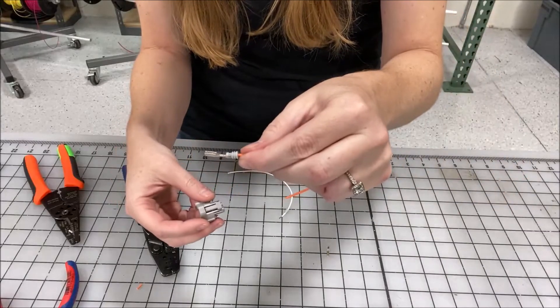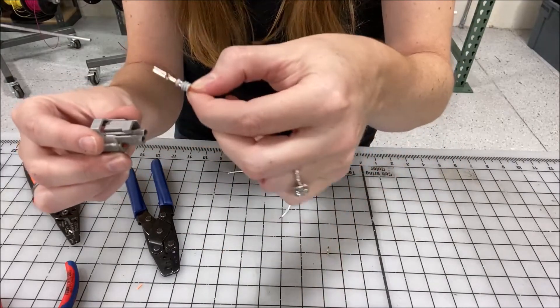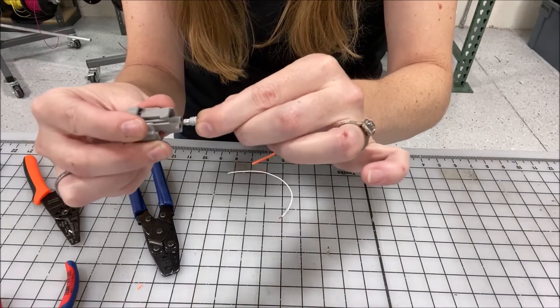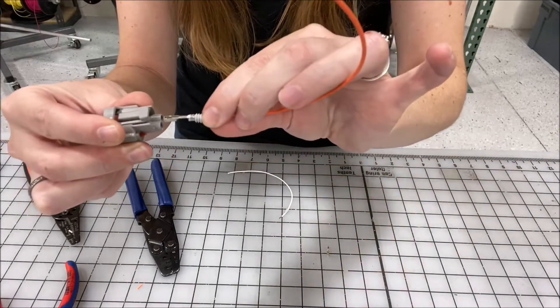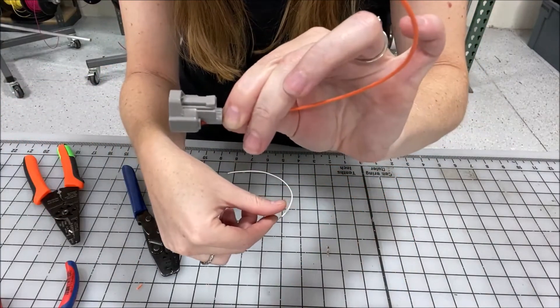Once we've crimped our back wings and front wings, we can slide the terminal into the connector. Some go face up, some go face down — if it doesn't go in, you know that's not the right direction. This one goes face down and it makes that lovely little snap so you know it's in there.